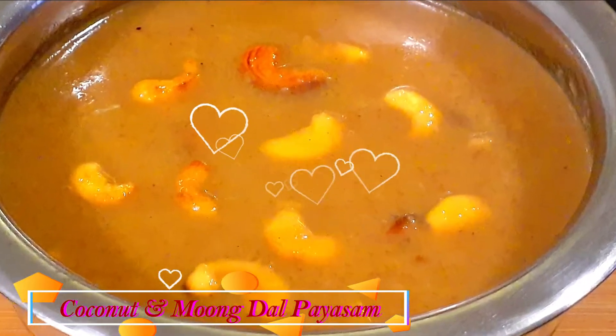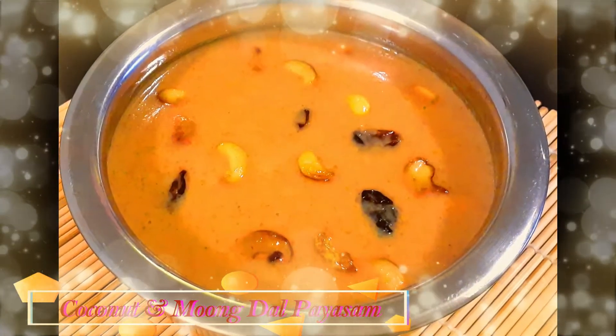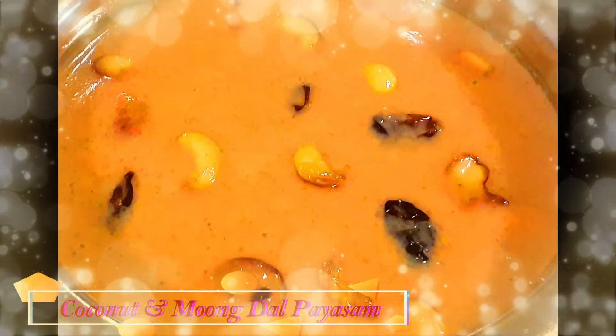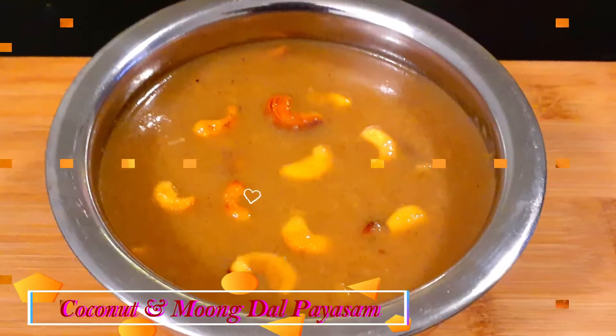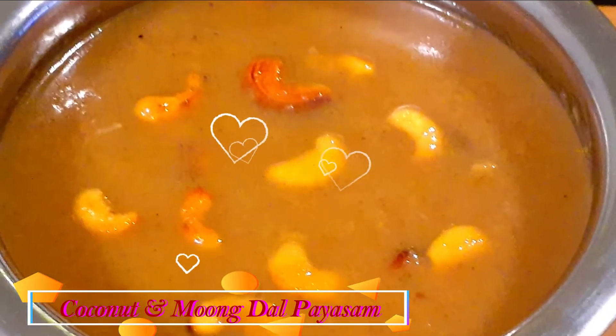The main ingredient of this Payasam is coconut, but I've also added moong dal — split and skinned green gram lentils — to make it more nutritious. It's a quick and easy recipe that can be prepared in 30 minutes, and you will definitely be amazed by its incredible taste.